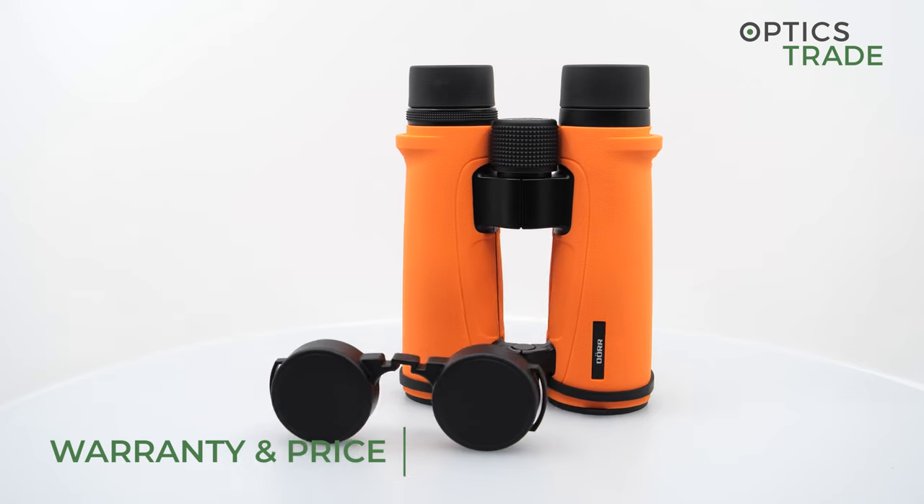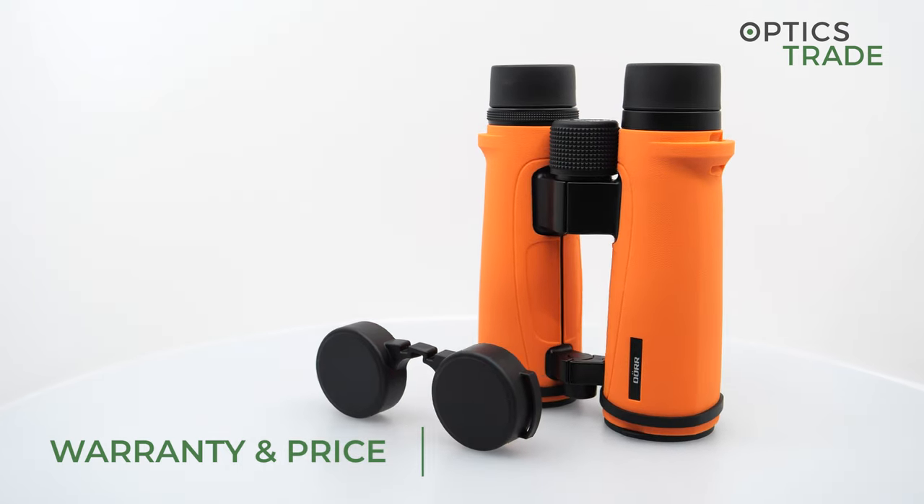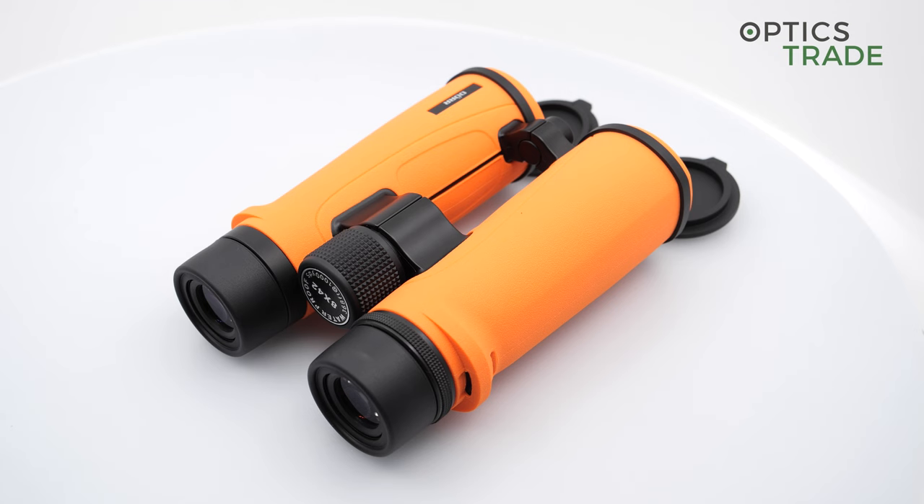These binoculars cost 239 euros with a warranty of five years.